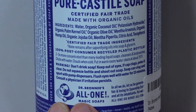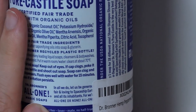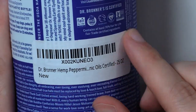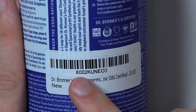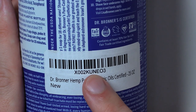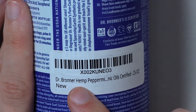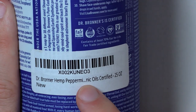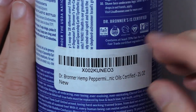Dr. Bronner's All One Magic Soaps. I'm going to go ahead and read this little sticker right here and then peel it off because there's stuff underneath it. X-002-K-U-N-E-03. Dr. Bronner Hemp Peppermint Oils. Certified. 25 ounces. New.